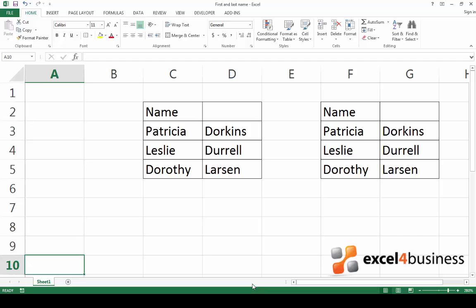If you wish to merge cells that contain data, make sure the important data is contained in the first upper left-hand cell in the range, as in this example. When you use the merge function, only data in the first cell on the left will be preserved, and you will lose the content of any second cells.